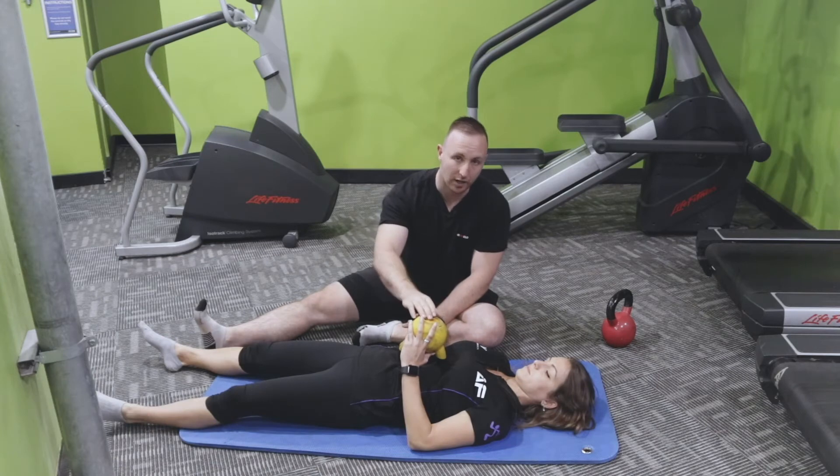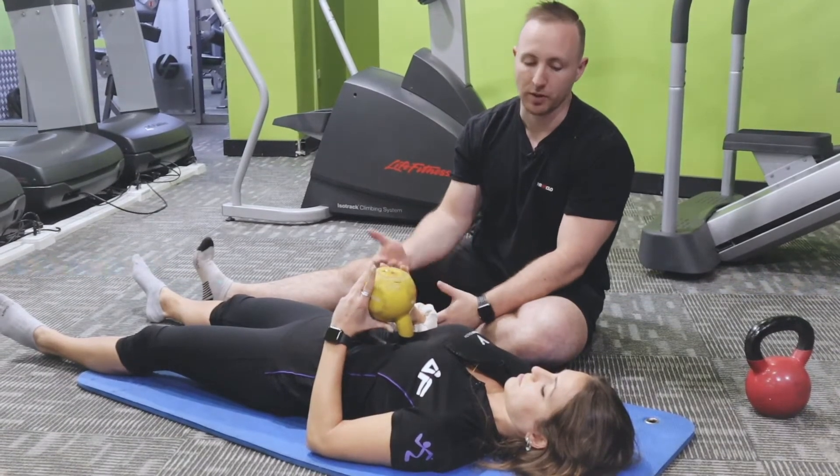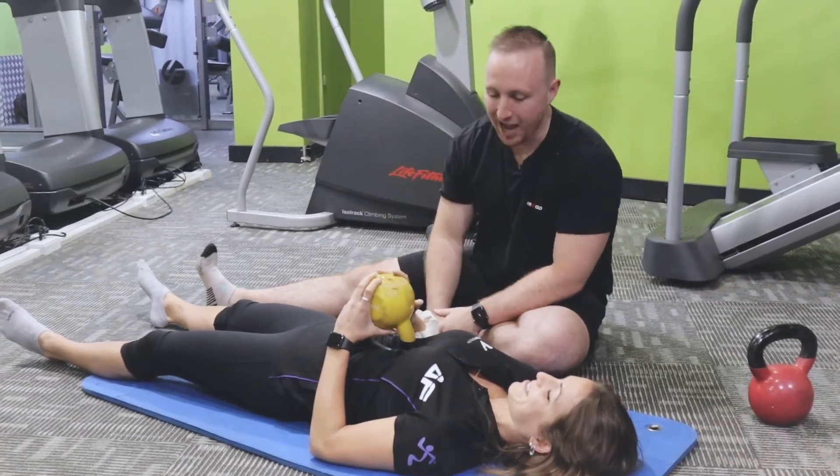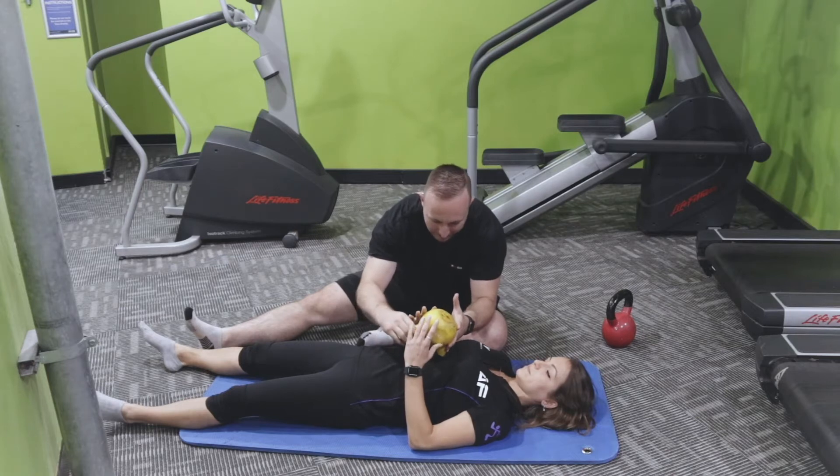You can buy a kettlebell — 8, 12 or 16 kilos — and this is what you can do on your own. So we've got Petra working on this one. We're actually going to have the kettlebell at a slight angle.